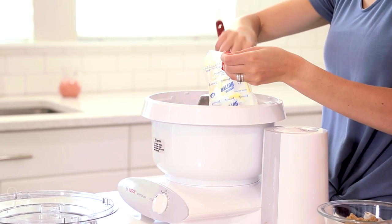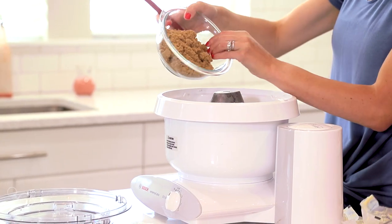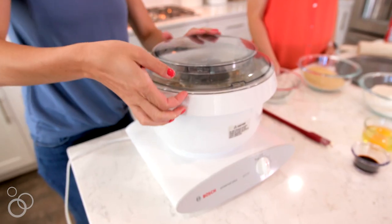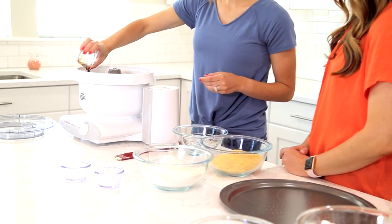I have a cup of unsalted butter softened to room temperature. I'm going to mix that with a cup of light brown sugar and two thirds cup sugar, then I'm adding two eggs and two teaspoons of vanilla extract and mixing that until it's well blended.